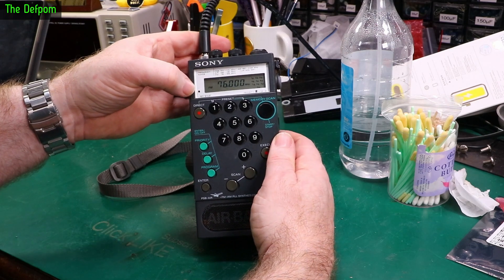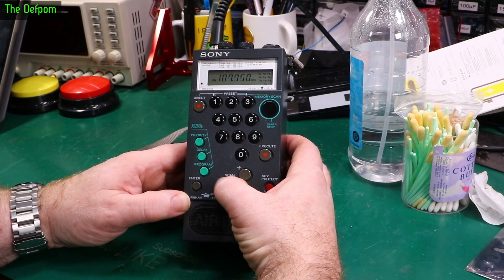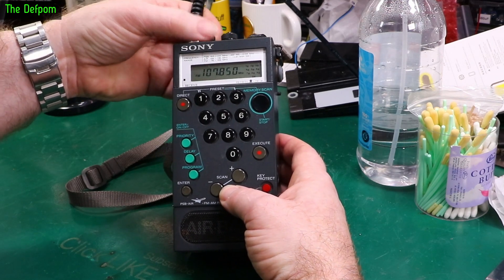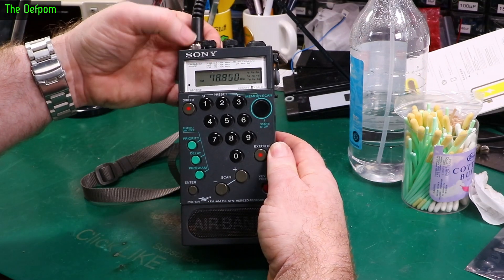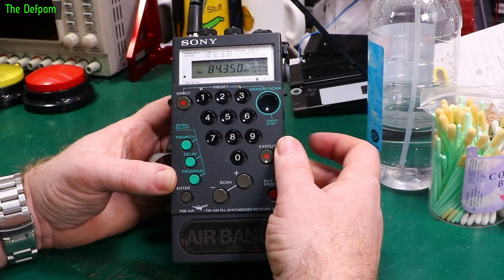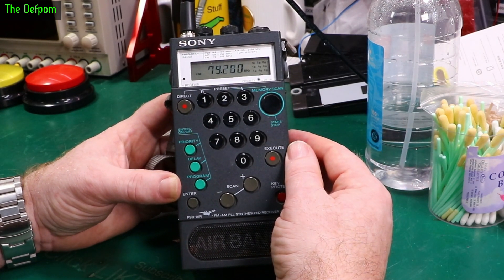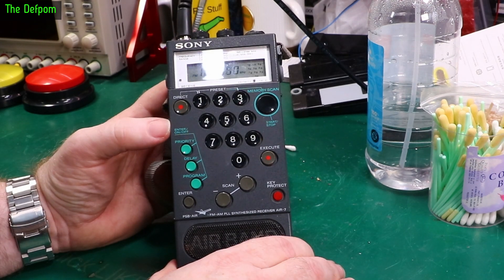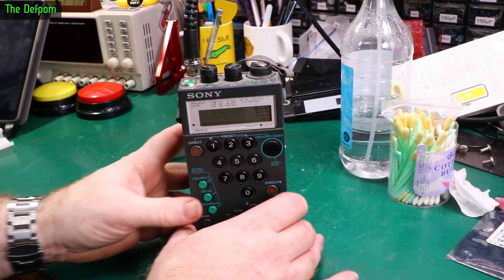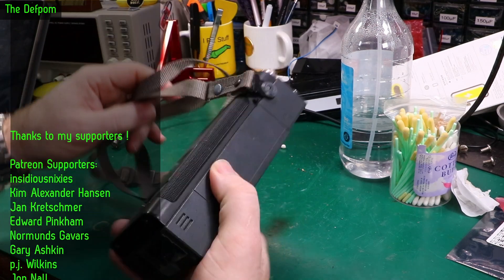I've got my signal generator hooked up to this thing. I'm injecting a 76 MHz, minus 73 dBm signal, which should be strong enough for it to pick up, with 10 kHz modulation. There's nothing — absolutely no sound whatsoever. There's also a receive indicator but nothing is lighting up. Scanning through — that beep is when it gets around to the end of the frequencies. Carrier frequency 100 MHz — it went straight past the 76 MHz signal. So it's not receiving anything. The receiver is dead. This is looking a bit more involved than I want it to be. But there is sound — just no reception.